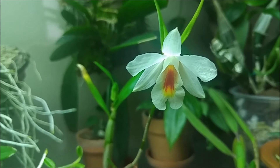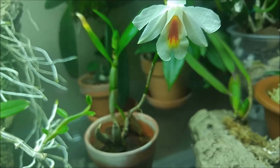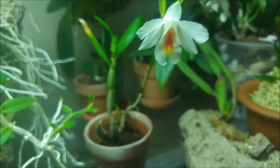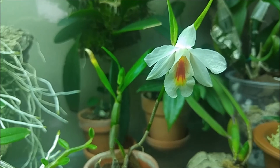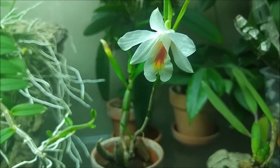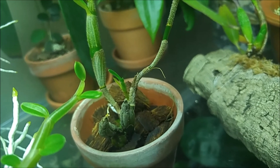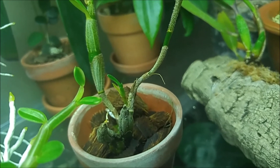So that's my Dendrobium christianum. I grow it potted in coconut husks — it likes this type of medium — and in a clay pot too. I use my usual fertilizer, Dyna-Gro Orchid Pro, at half the recommended strength. It has a new cane coming out; I hope there will be more than one new cane eventually, but it's okay if it's just one.